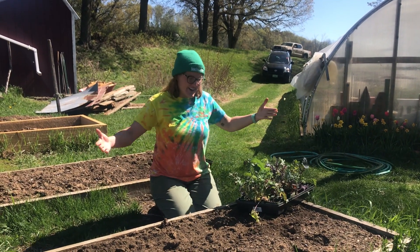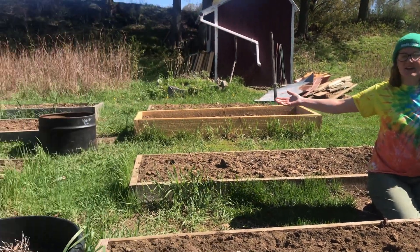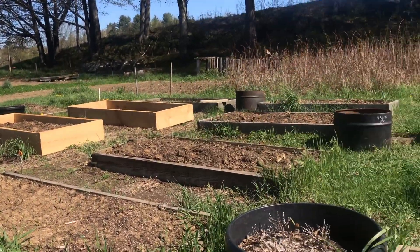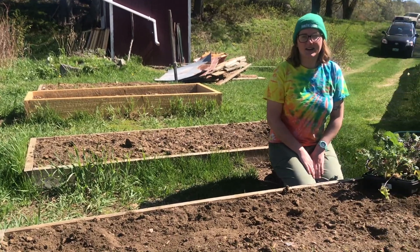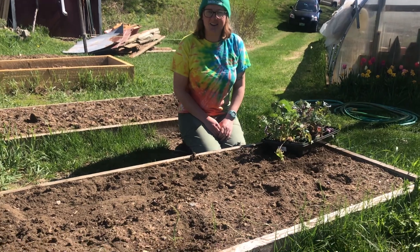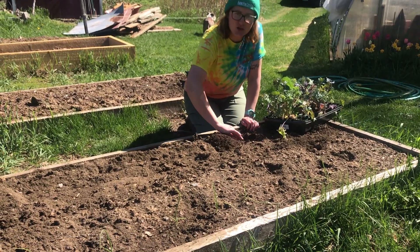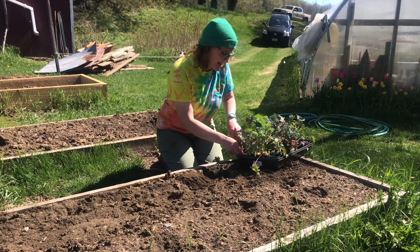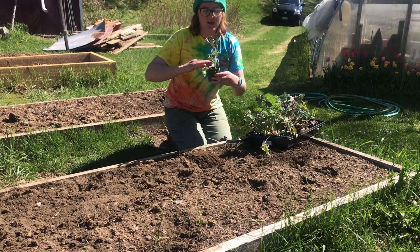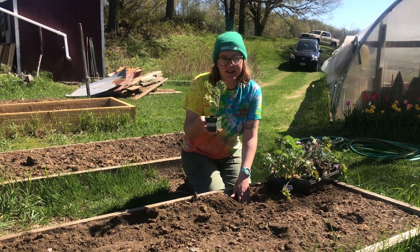All right farmers, so now we are outside in front of one of our raised beds. As you can see, we have many raised beds that we're going to fill with all sorts of delicious fruits, vegetables, and flowers this season at the farm. Today we're going to transplant some of that kale that we just grew really, really quickly. I'm going to make a little hole for my transplant, about the same size as the container it's in, so that it's still coming out of the soil at the same height. I've made a little hole for my kale plant to go into.